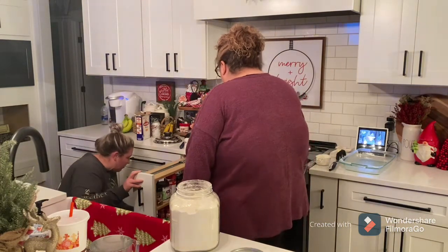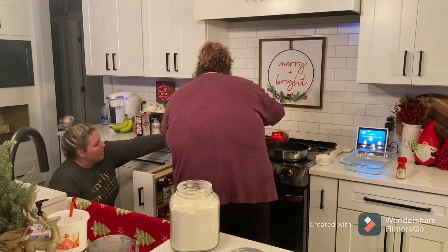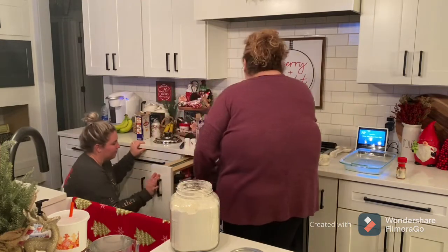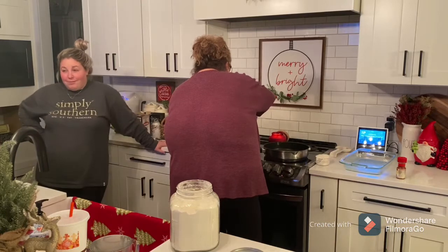Some people do put brown mustard in there. Pioneer Woman says it makes it really good. So our noodles are boiling — we're coming for you, Pioneer Woman.